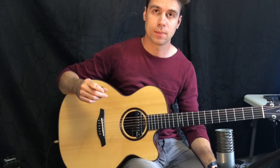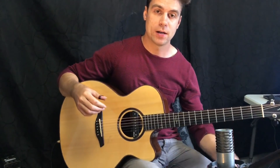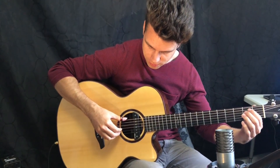The next pattern I find very useful is a fingerpicking pattern. This one is fairly easy but it can sound impressive if you know how to play it and incorporate it into some interesting music. Let's see how that sounds.